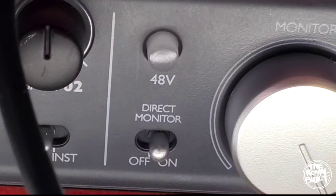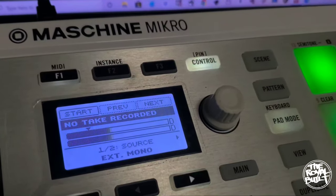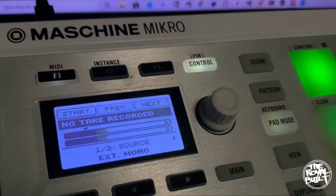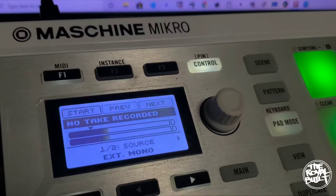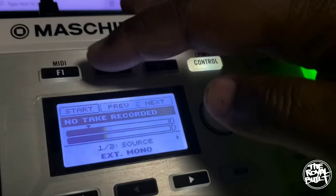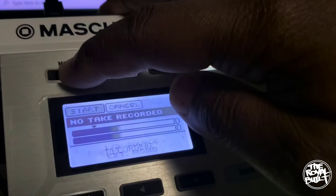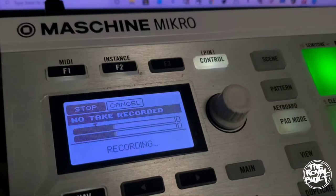Also remember to have your direct monitor always set to 'on,' so if you're sampling anything into Native Instruments software, this is where you want to be. Keep in mind we're sampling in. You're going to press this button right here where it says 'F1 start.'